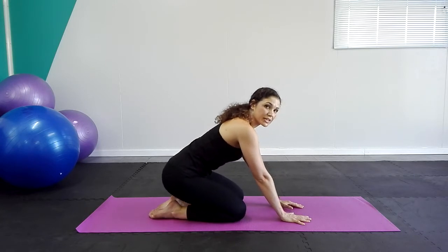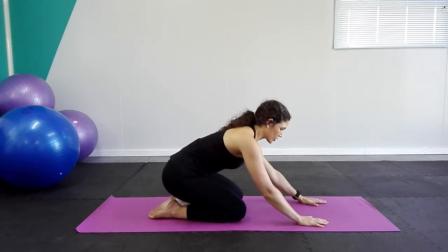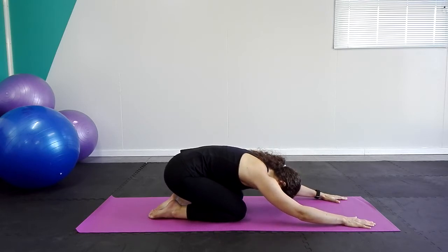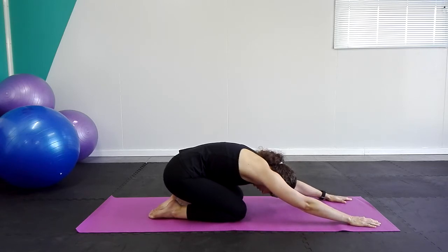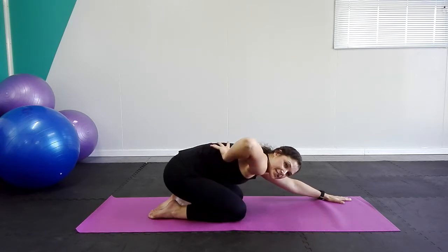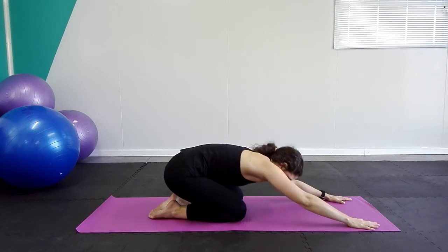From here we're just going to go into our child's pose or child's stretch. Knees almost about a fist width apart. Gently bend forward. Keep in mind that you have to keep your tailbone tucked down towards the floor so you get a nice rounding in the back. Hold here for a couple of breaths in and out. As you inhale, focus on re-expanding your ribcage right at the back — almost feel as you breathe directly in towards the back. And exhale.